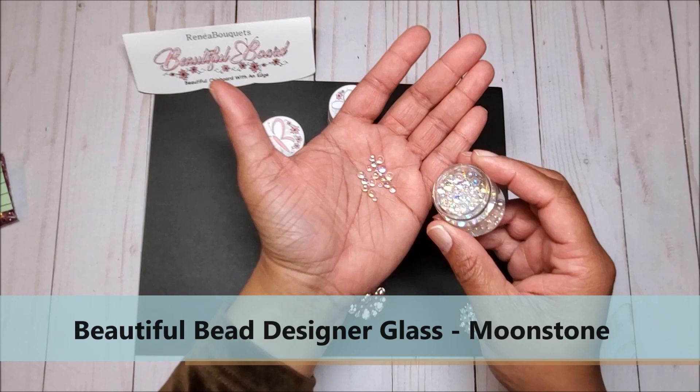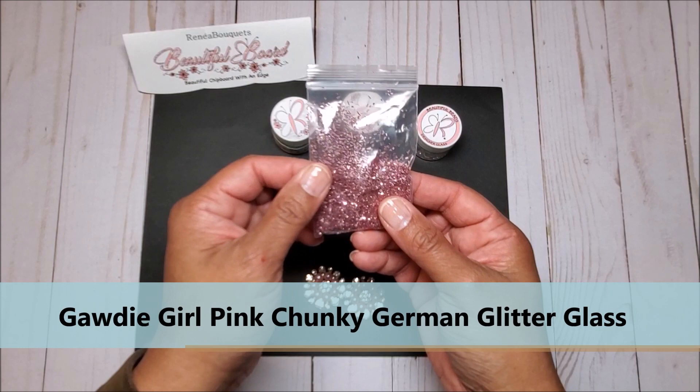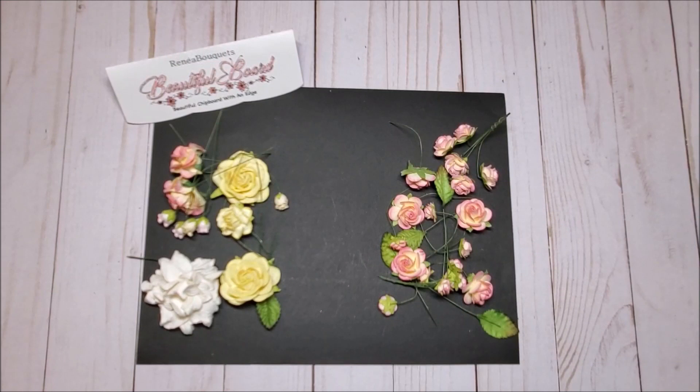You can see the beautiful iridescent color — it's so pretty. Last but not least we have the Gaudy Girl pink chunky German glass glitter. It's called pink but it looks more like a mauve.